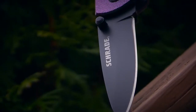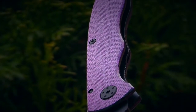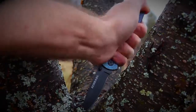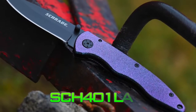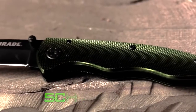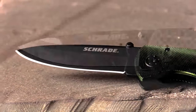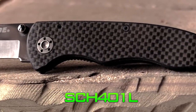A large EDC folder with our unique iridescent color shift handle crafted from premium materials and built for a lifetime. This is the Schrade SCH-401LALC liner lock folding knife. Find the SCH-401LALC together with the SCH-401LALBK with black aluminum handle, green aluminum handled SCH-401LALGR, and SCH-401L with black ceramic blade and black carbon fiber handle.